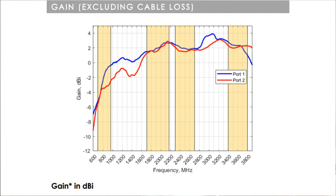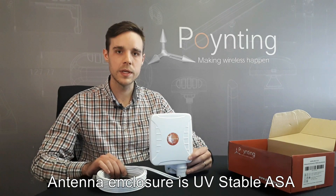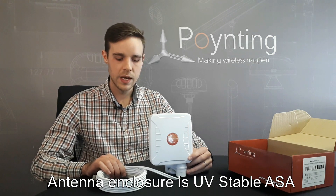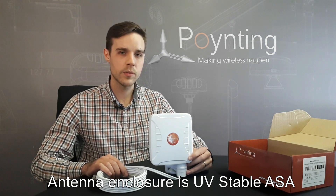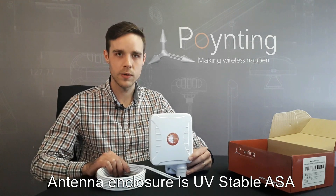The antenna has a peak gain of 3 dBi, which is ideal for an omni-directional antenna. The Expo One 5G Antenna comes with a brand new enclosure using a new plastic. The plastic is a UV-resistant compound which offers UV protection for the antenna, making it last longer.